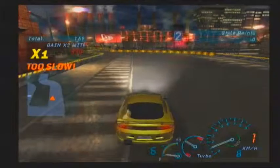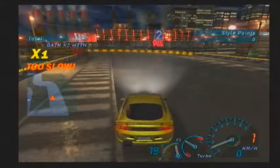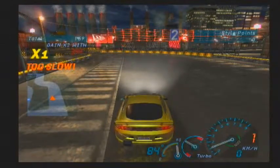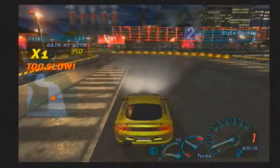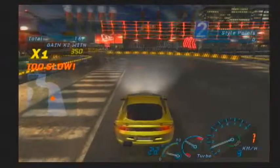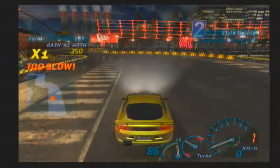It'll take a few tries, you'll have to get used to it, and all cars are different — everybody has the car they're best at. You need to experiment and find yours. My best cars are the Mitsubishi Eclipse and the Acura Integra, but that's just me.